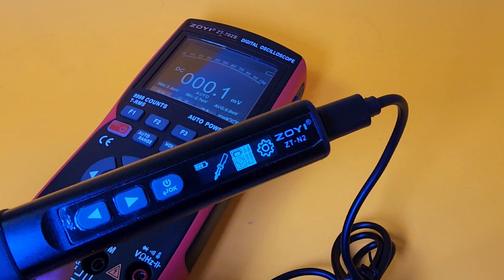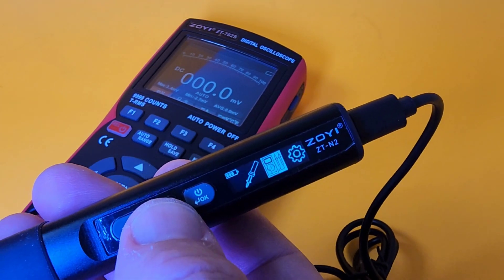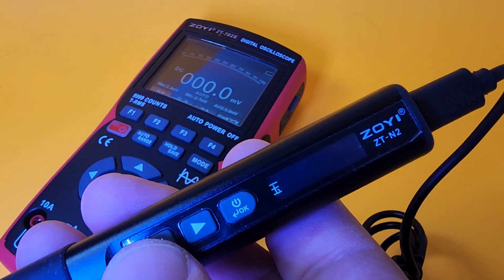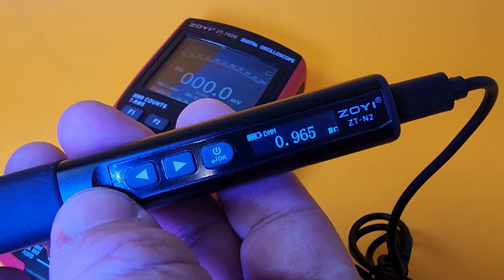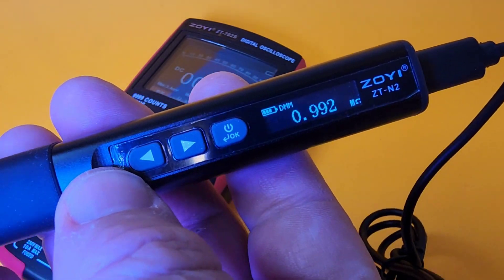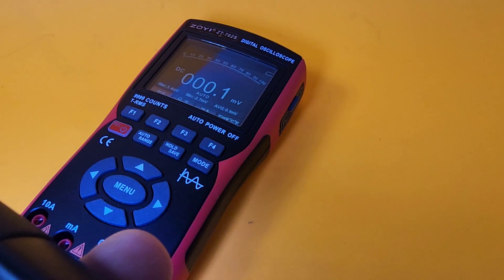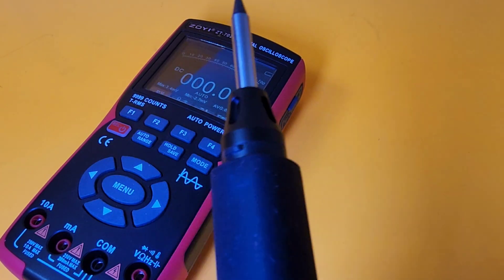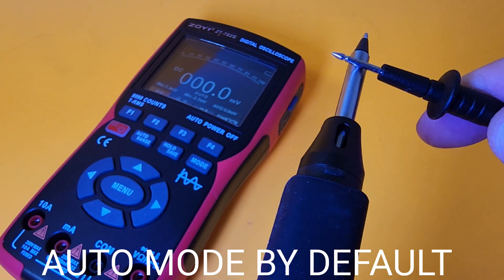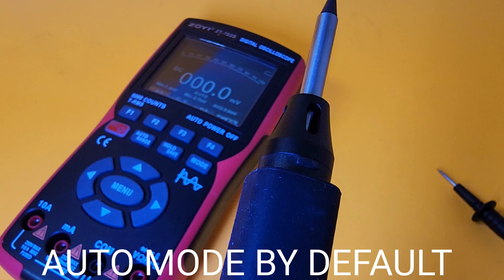Now, to get into multimeter mode — when you turn on the meter, simply select the multimeter option. There it is right in the middle. Once you've got it, click on it. It says something in Chinese, but there you go — we are now in multimeter mode. We're in resistance by default. Let's see if it does continuity. It does continuity! Soldering iron doing continuity. Oh, I'm in love.